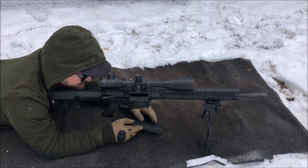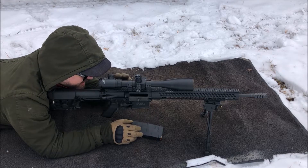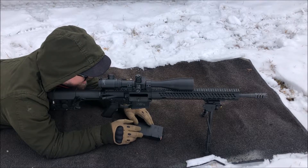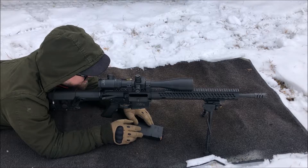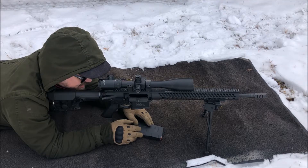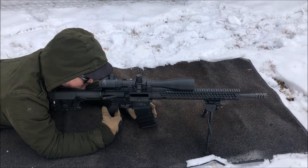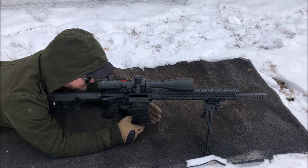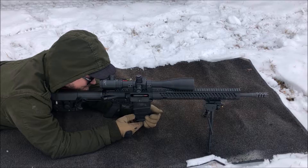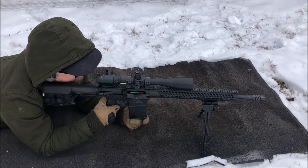We've got some Tula soft tip — nothing fancy, picked it up real cheap. I don't typically shoot 100 yards here in Michigan. Most of the hunting I do is within 70 some yards, and I hunt pretty dense woods by my property. I don't get the opportunity to hunt cornfields or anything like that, so most shots I'm taking aren't that far.